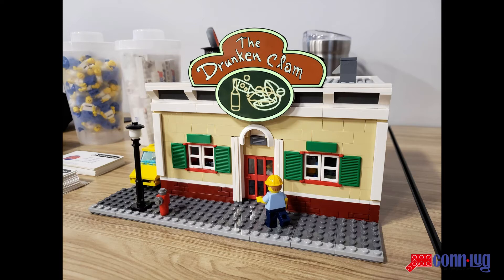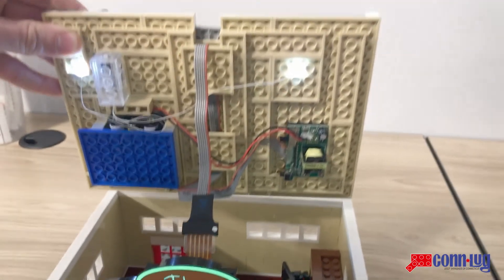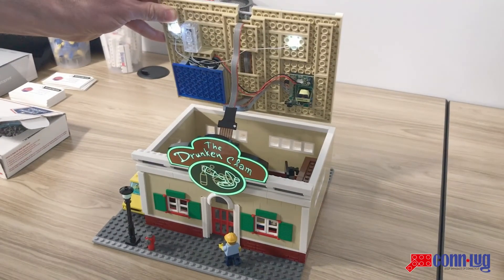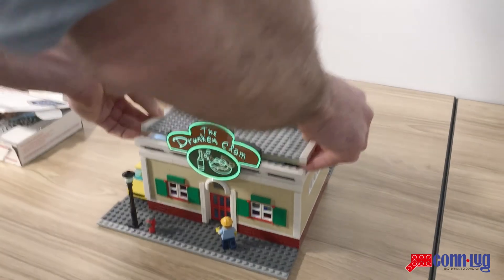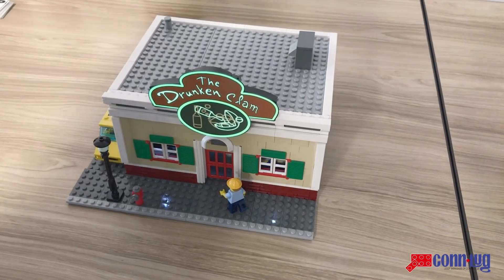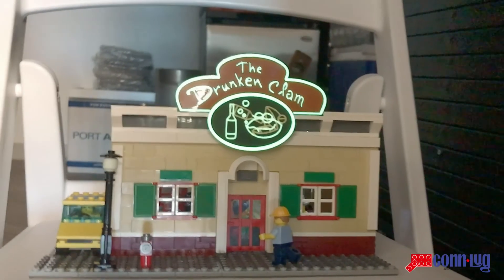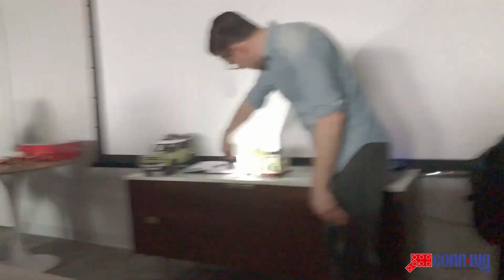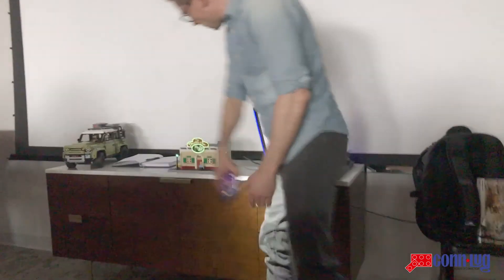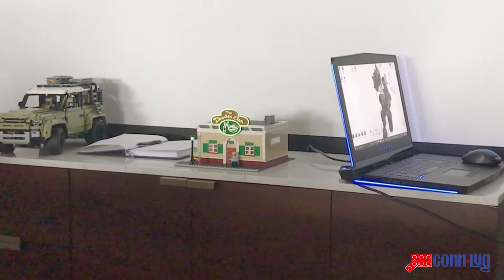Going back to the sign, which I think is the coolest part — I sort of built the entire building around the sign. It lights up, which is very cool. I also put lighting in from Brickstuff. It's hard to see, but it's actually animated, which I think is a lot of fun — it just adds a little more detail to the Lego build. I also included a glow-in-the-dark minifigure head to charge up the light. So yeah, that's about it — the Drunken Clam!